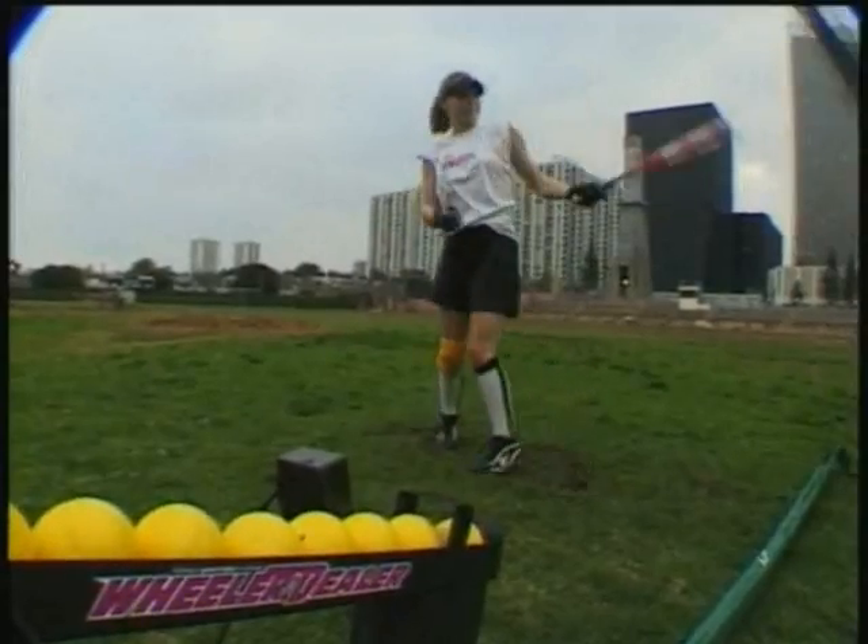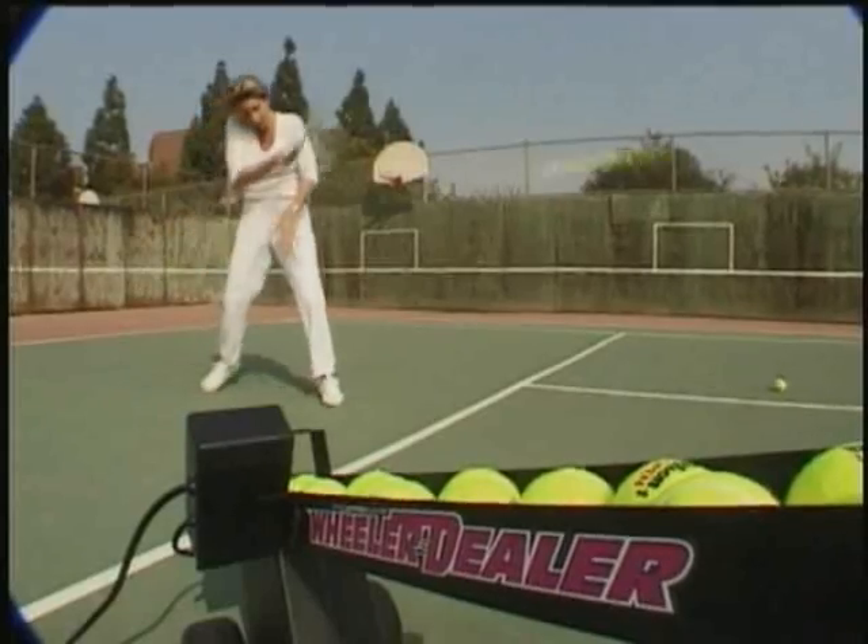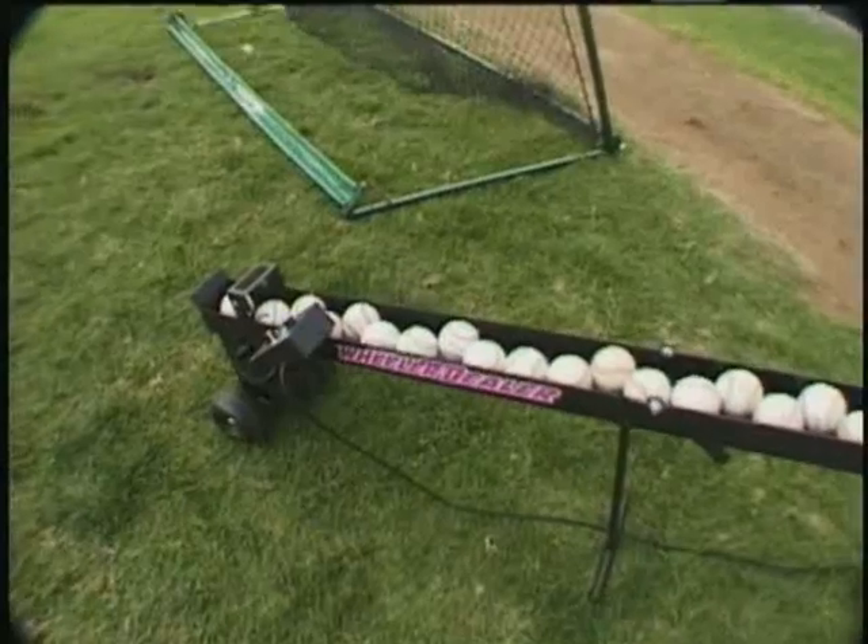Even safety balls, dimple balls, wiffle balls, and tennis balls can be easily tossed without a single adjustment to the machine.